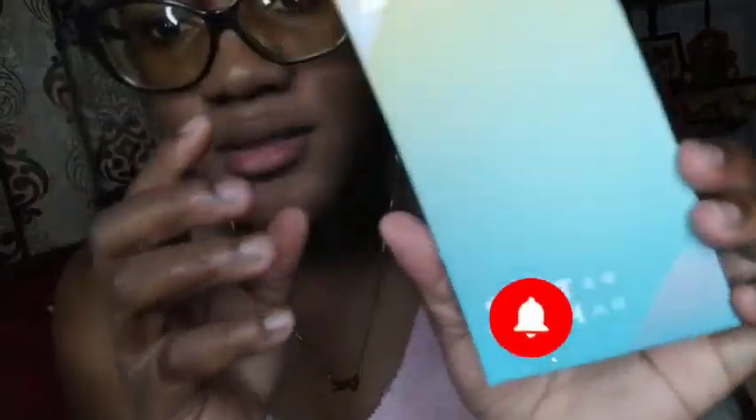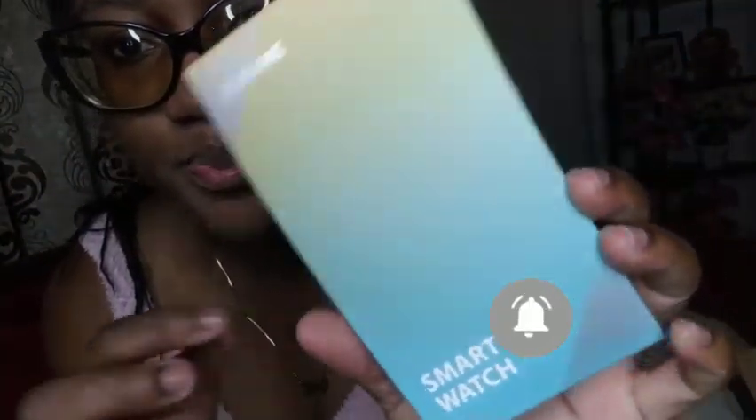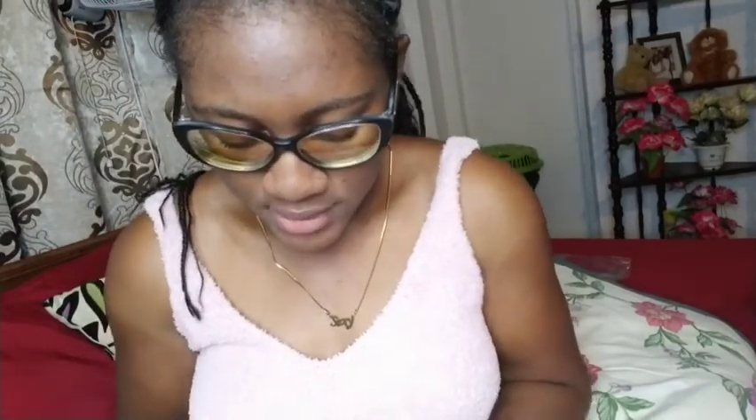They actually put it in this — you can see it says 'smartwatch.' So yes, this is actually the second smartwatch I have owned. The first smartwatch I owned was bought by my husband — it was a gift from him — but that one got destroyed, so I bought this one for myself.